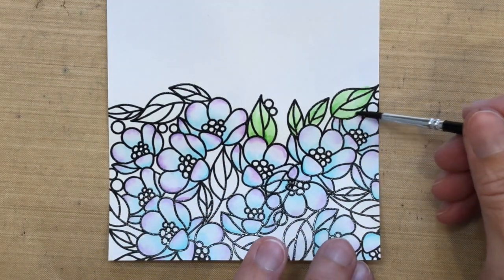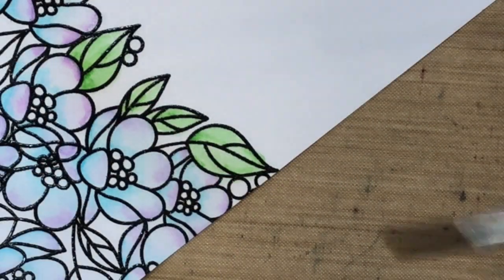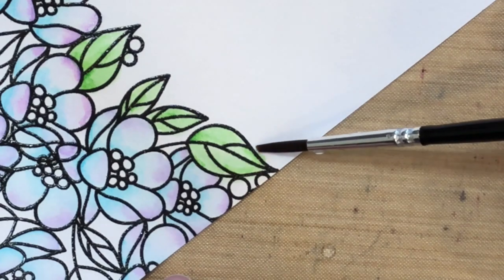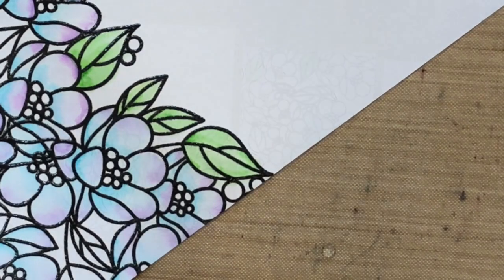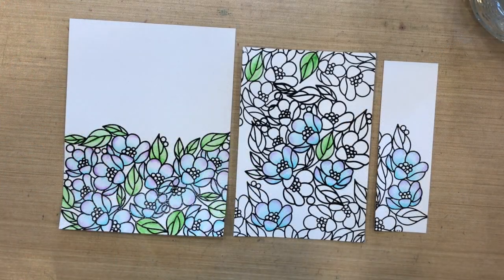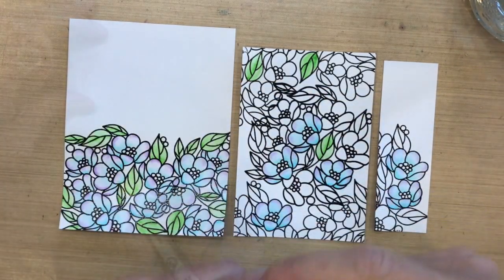I tend to go outside the lines with a brush instead of an aqua painter. You can see I went over in one area — I just want to show you: I'm going to drop some plain water, more tapping it on than brushing it, and then I just lift it with a tissue and it's gone.